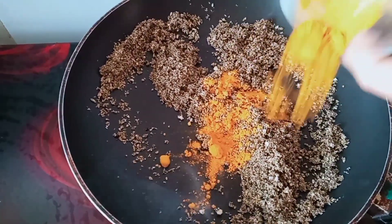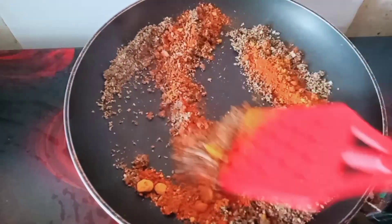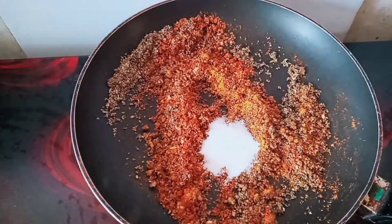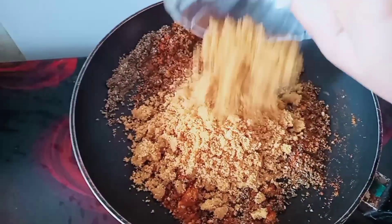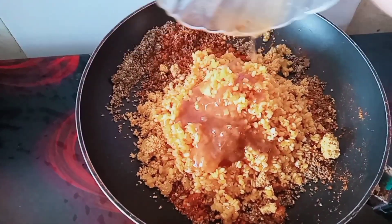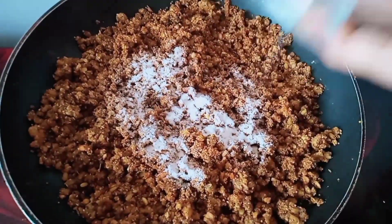In this we will add haldi powder, and some other powder, and we will mix it in a good way. We will add a little piece of rice and mix it in a little bit.